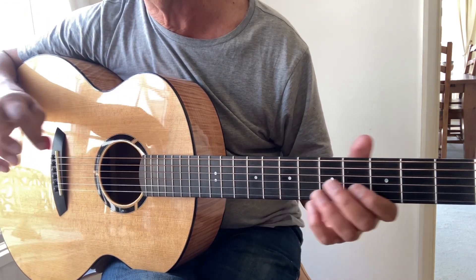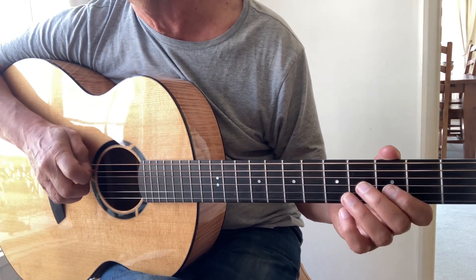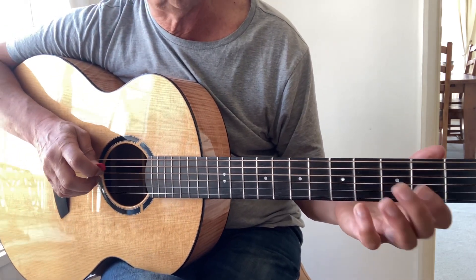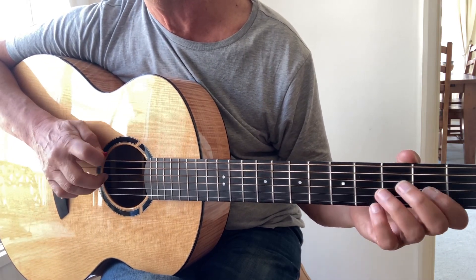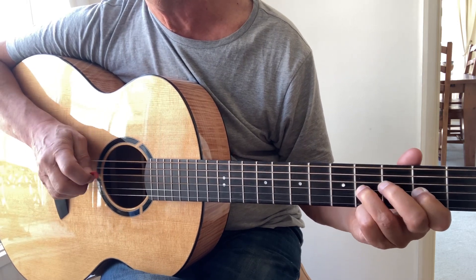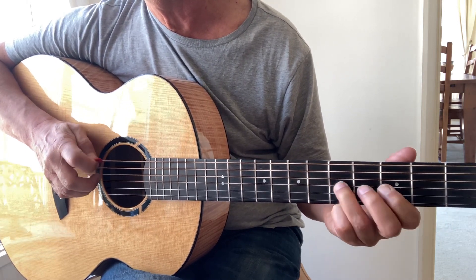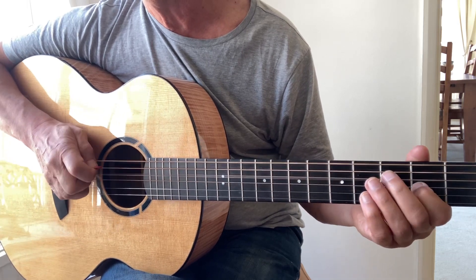If you don't want to play it quite so high and just have it close to the singing voice, you can probably do it down here.